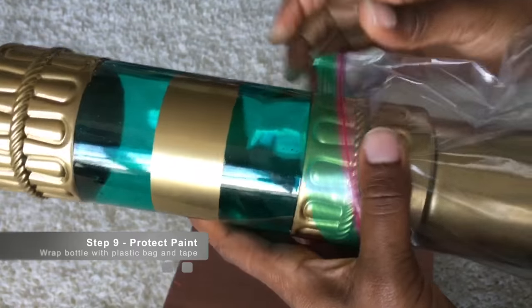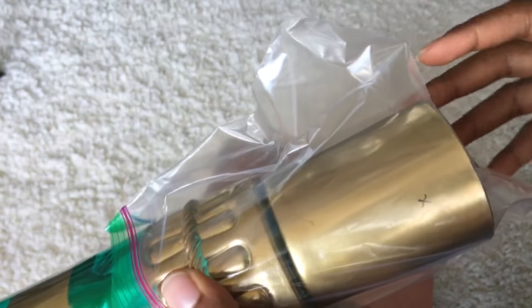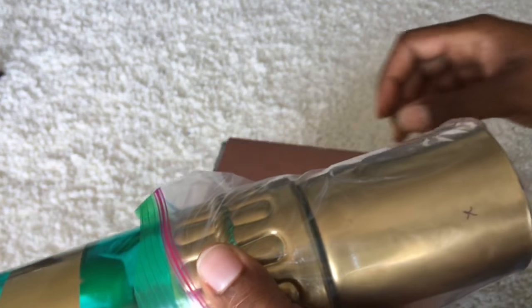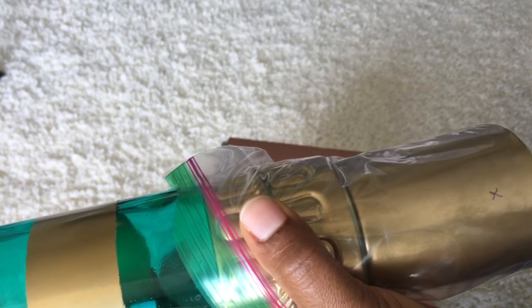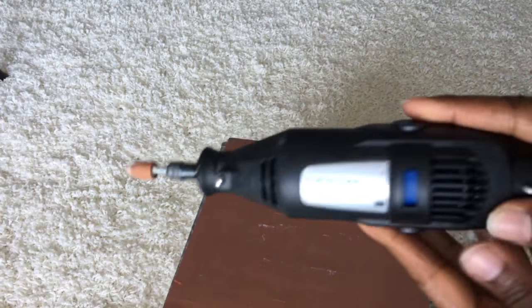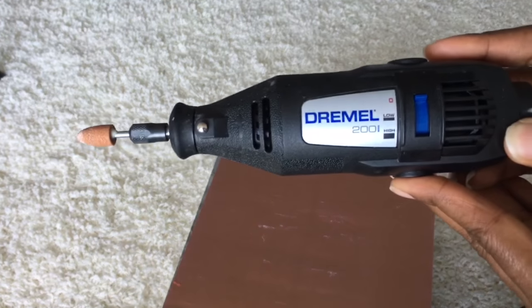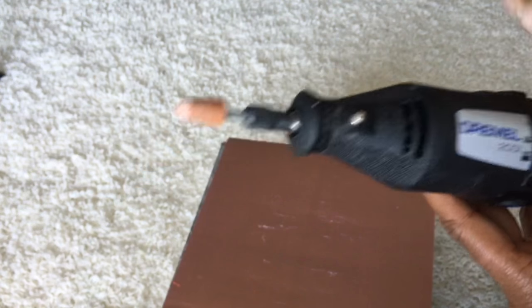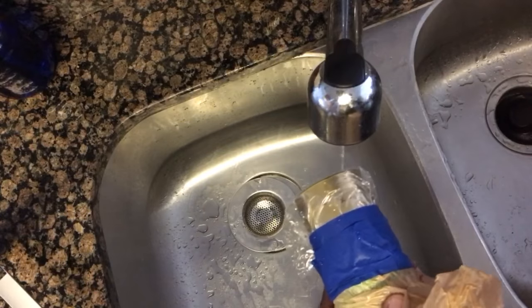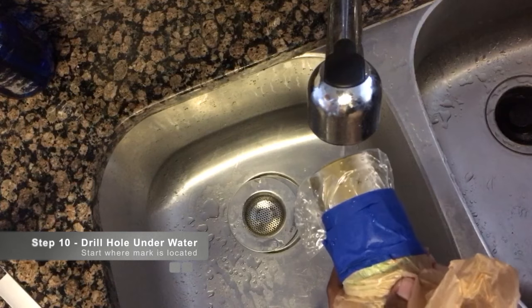This is optional, but what I did was put a plastic bag over the entire bottle — right now you're just seeing the bottom part — and I'm going to use painters tape to seal it. We will be using the Dremel tool with the 952 bit, which is specific for glass cutting.